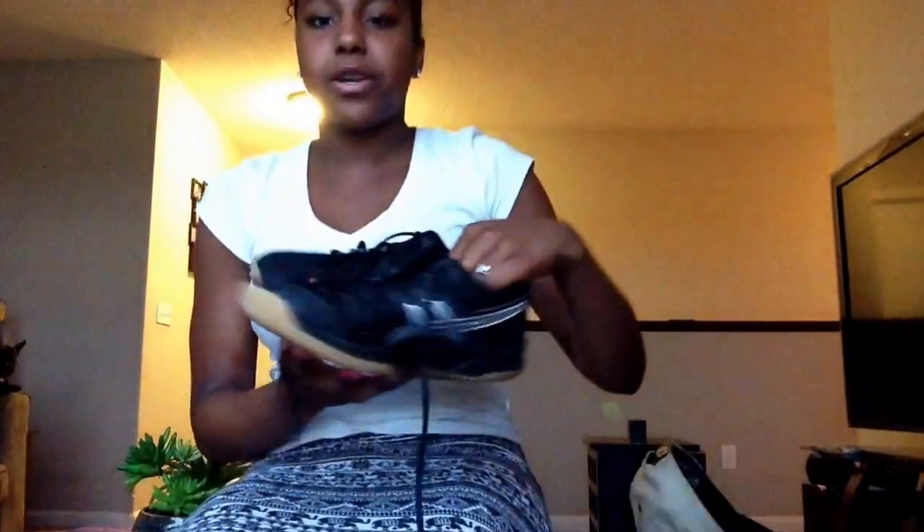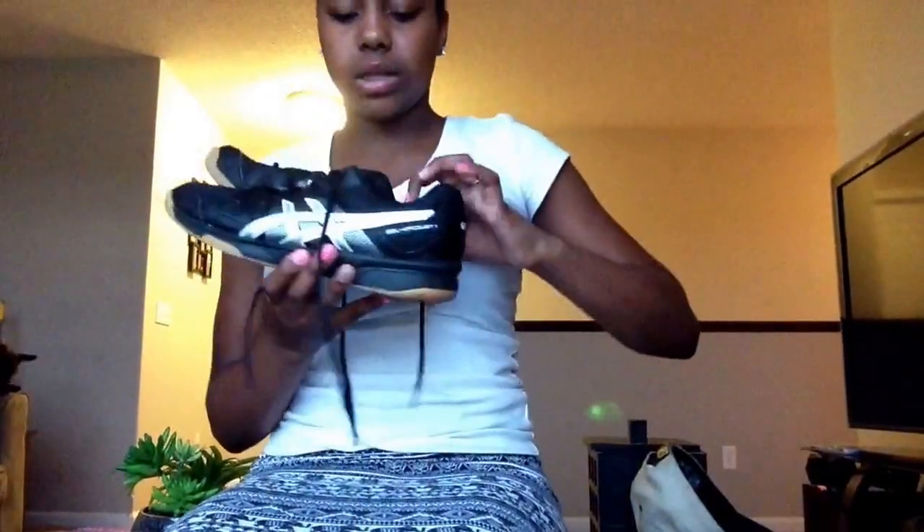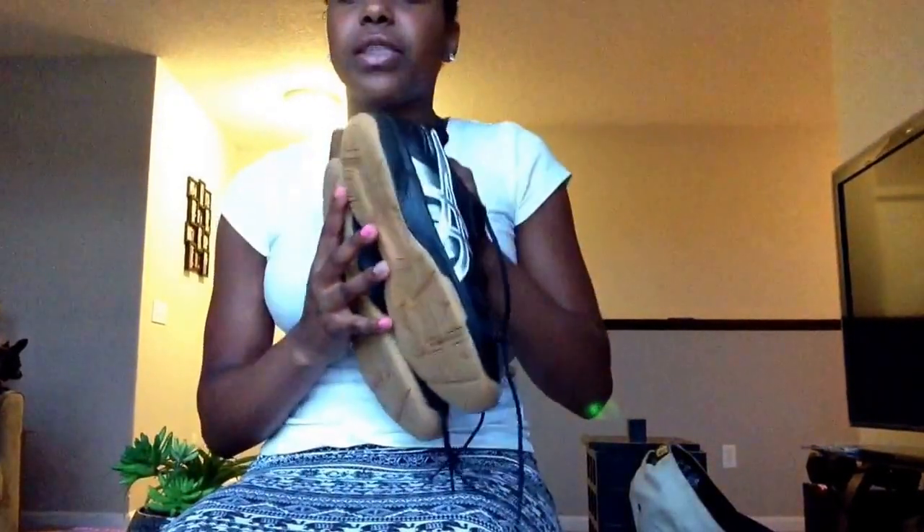And then I have a second pair of shoes. These are my first shoes ever — throwback Thursday. These are so ugly, I hate these shoes. They have like no support on them. These are the gel upcourt ones by ASICS. But I'm going to keep these just in case I leave my volleyball shoes at home or something happens.